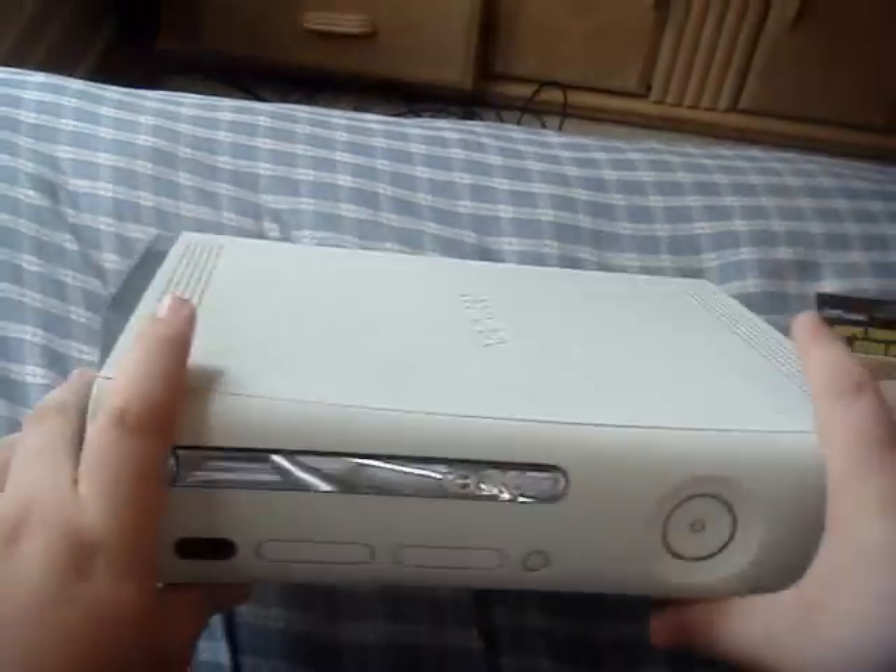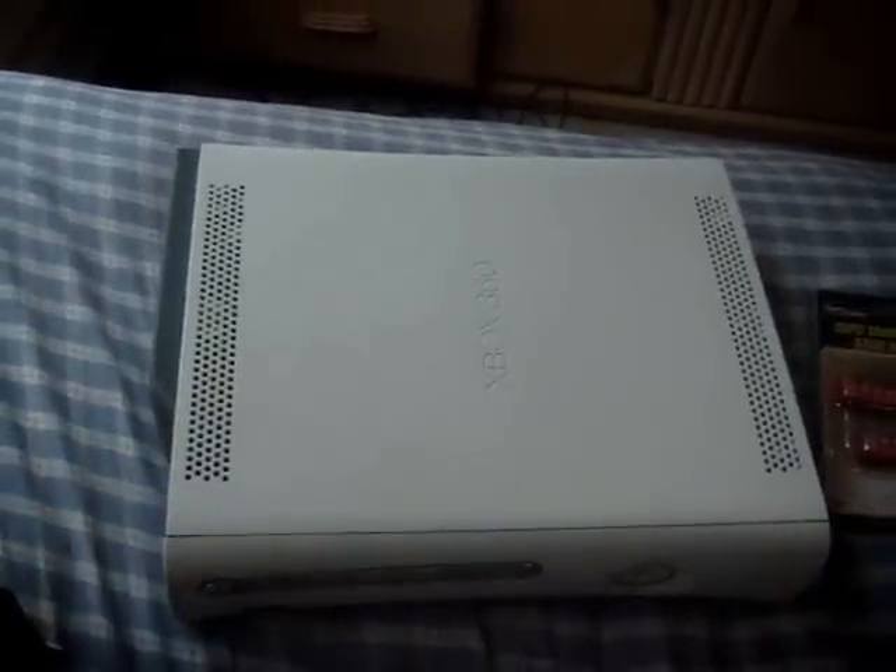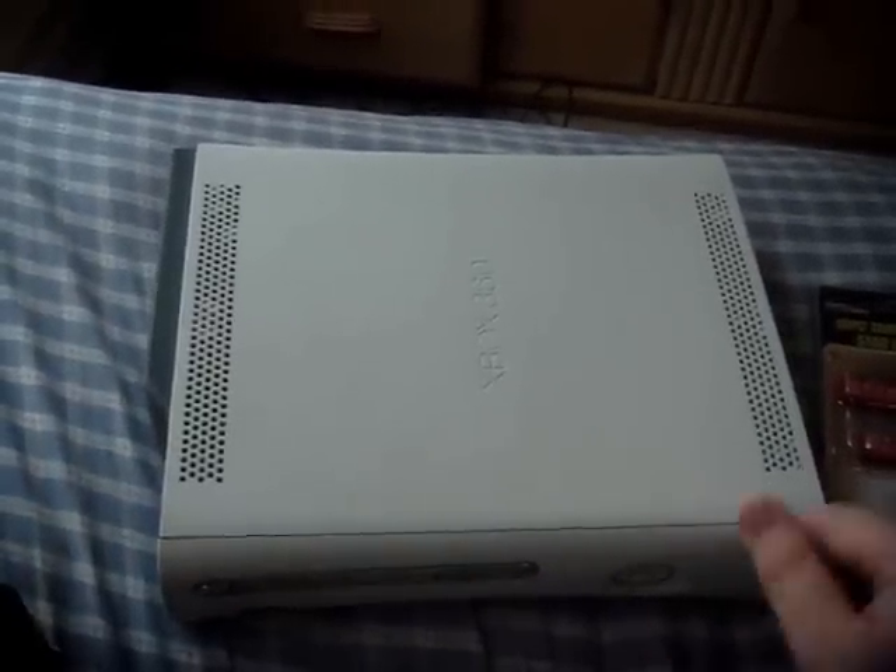I'm trying to JTAG it so I can do the 10th lobbies, but apparently it's not as easy as I thought. So what you're going to need for this — to take apart this Xbox — you're going to need...